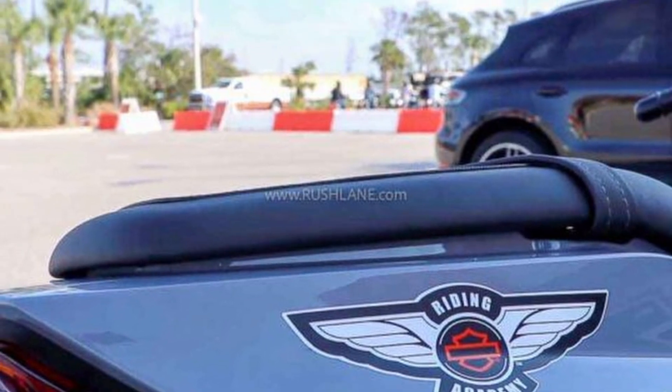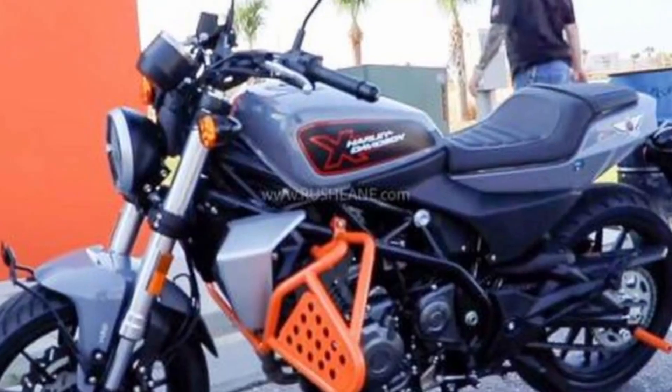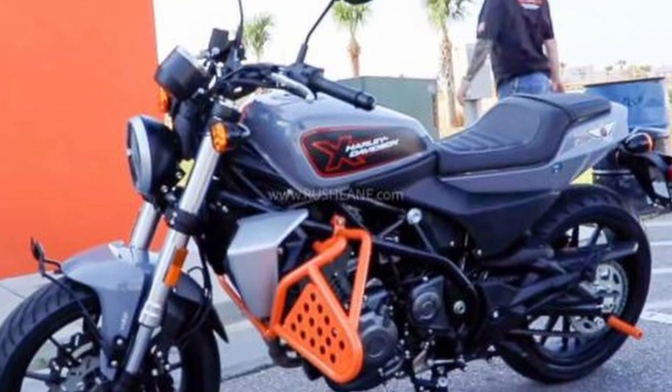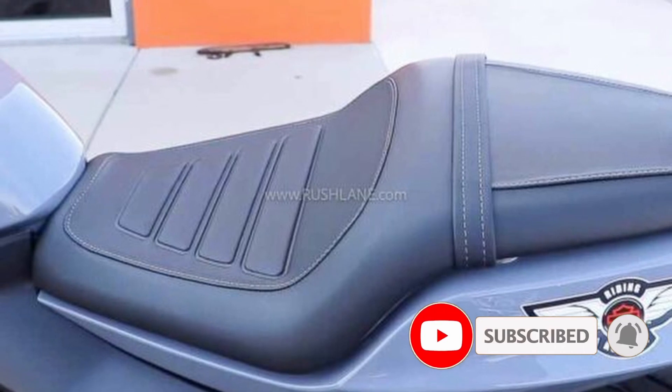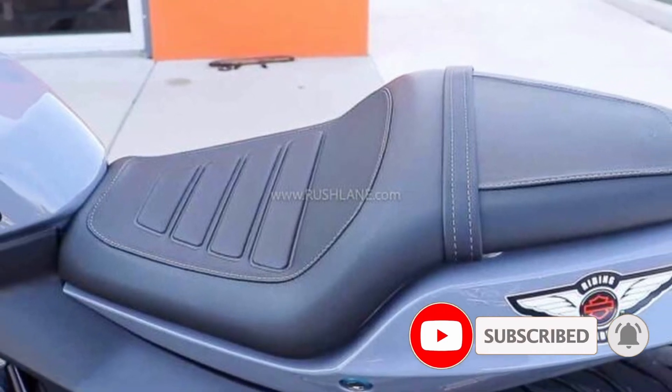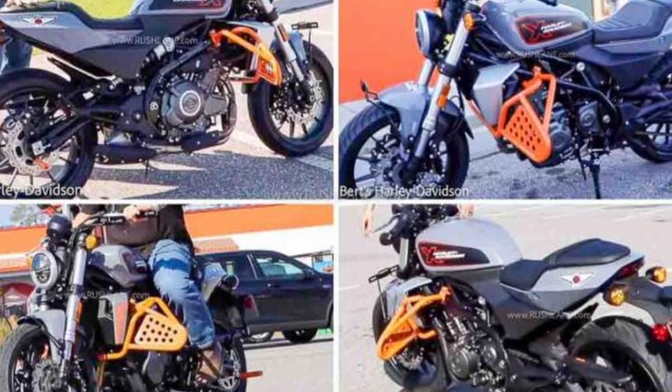This is a design element. This is a round headlamp, a chunky and used fog light, including dual disc brakes. This is a metal disc.